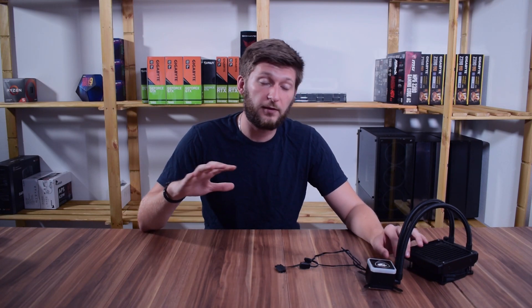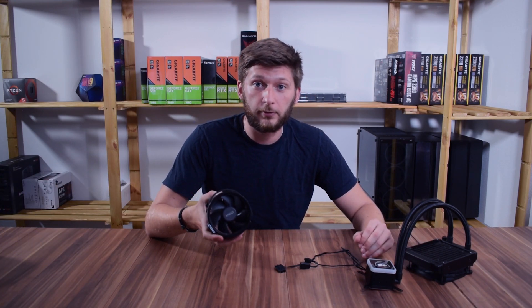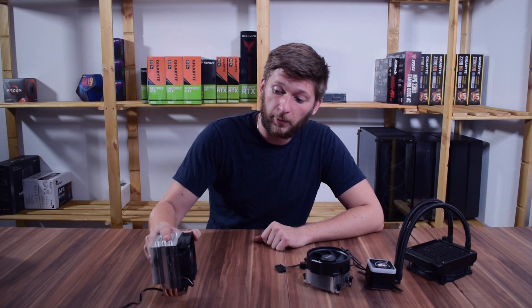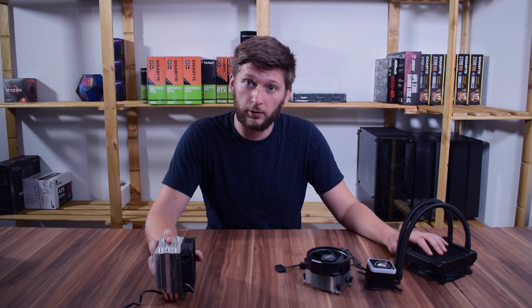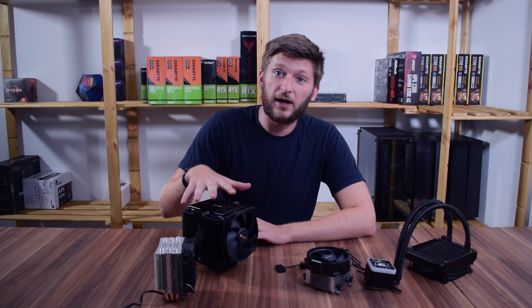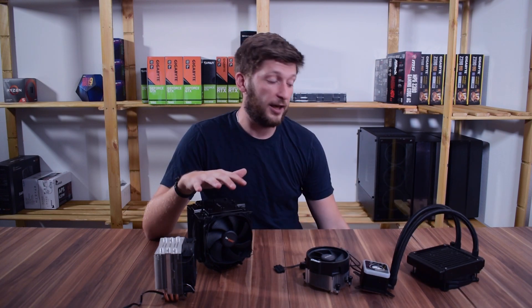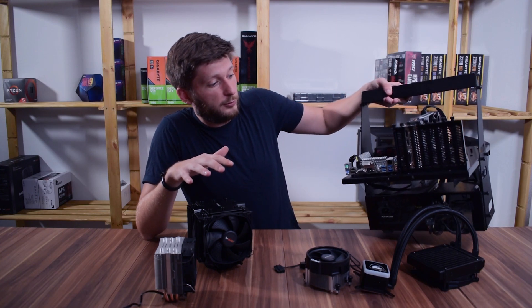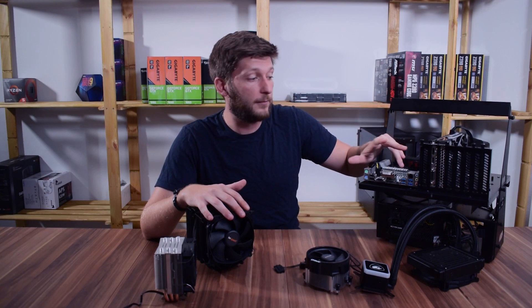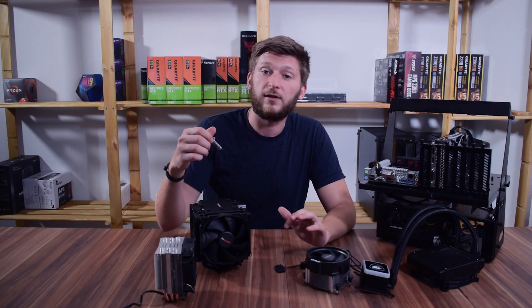To test performance, we compared it to basically everything we have in the studio: starting with the included AMD stock cooler as a baseline, followed by the be quiet! Pure Rock Slim to compare a cheap air cooler to an entry-level AIO, then the be quiet! Dark Rock Pro 4 to see if a top-level air cooler can beat the Aqua 120. For all testing we used our new test bench with a Ryzen 5 3600X and CPU stress testing software, and excluded thermal paste differences by using only Arctic Silver 5.